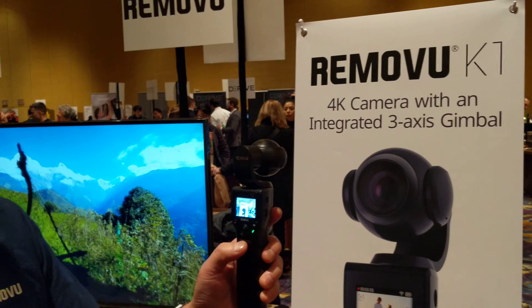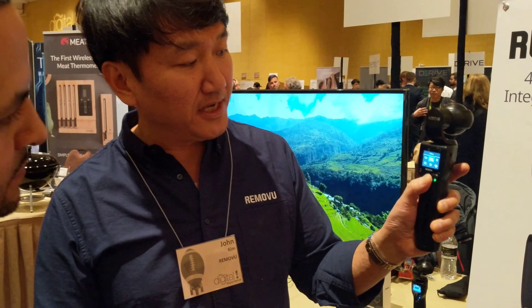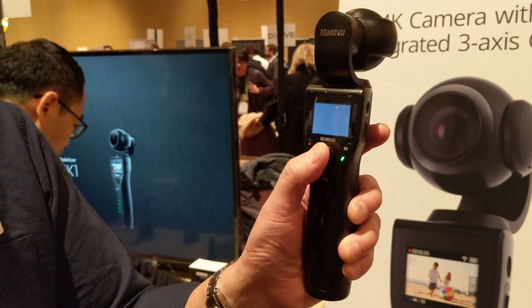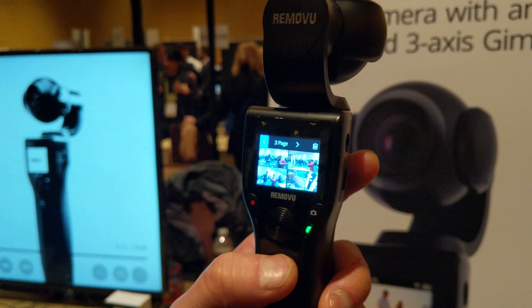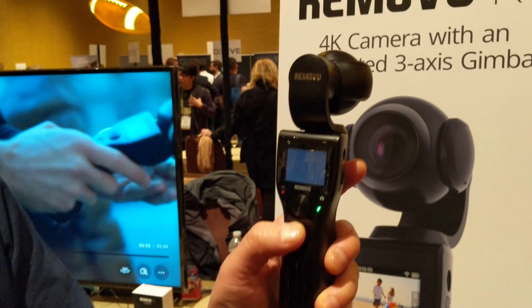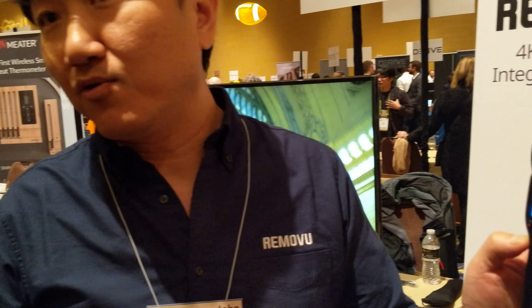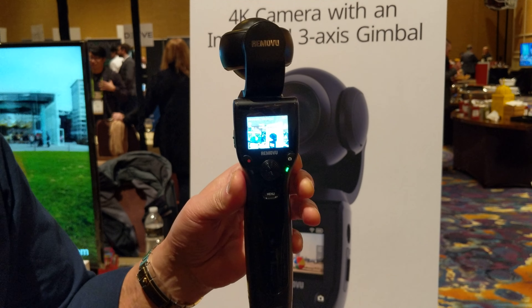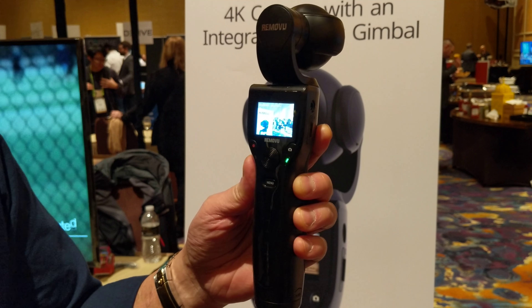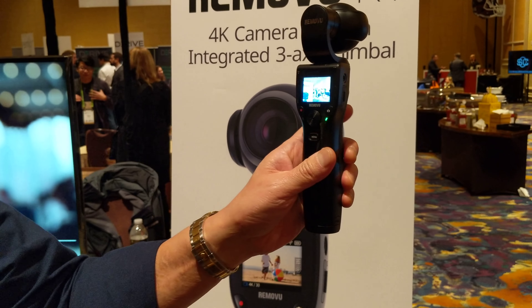K1 is a 4K camera integrated 3-axis gimbal. The great thing about this gimbal camera is the fact that we have a built-in LCD screen. With this built-in LCD screen, you can preview and playback what is recorded. So you don't need any external device like a smartphone or viewfinder. What if you're using your smartphone and your smartphone runs out of battery or someone calls you? Whereas our gimbal camera, since we have a built-in LCD screen, it's very convenient.